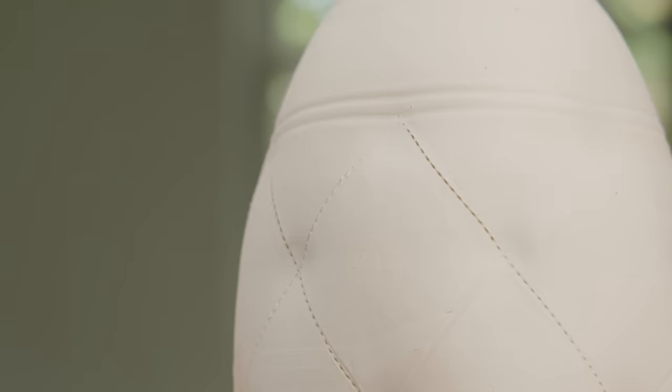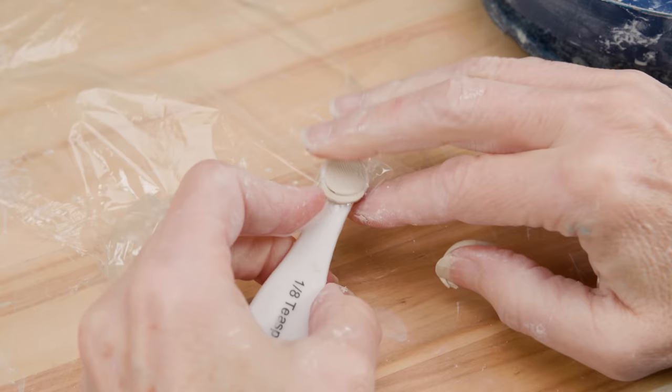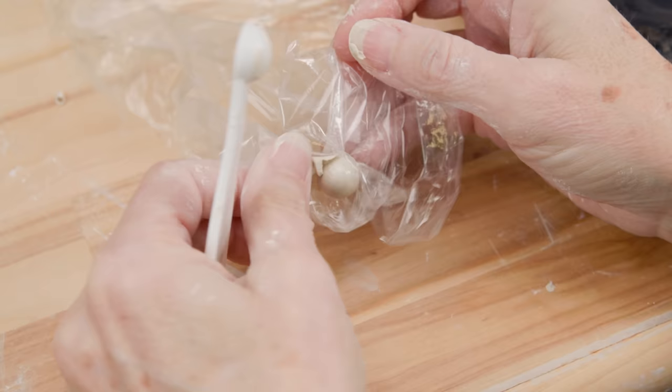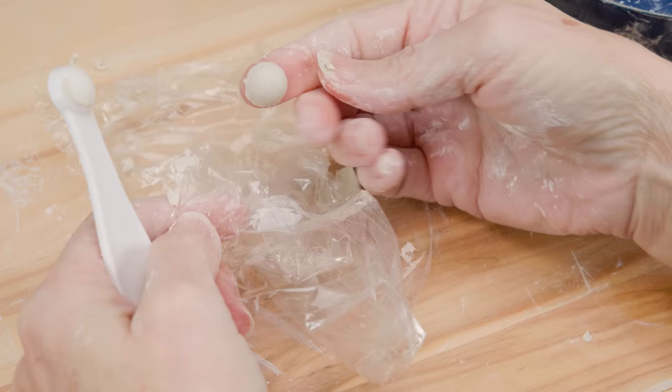All tufted couches need a button. To make these consistent buttons, I'm using this one-eighth teaspoon. I simply placed plastic wrap over the spoon bowl and pressed a ball of clay inside. I turned the spoon over on the plastic wrap and cranked the handle while pushing on the top to cut the excess clay away. When I pop the clay out, it's a perfect button. I simply scored the intersection and the button, then slipped one of the sides and attached.